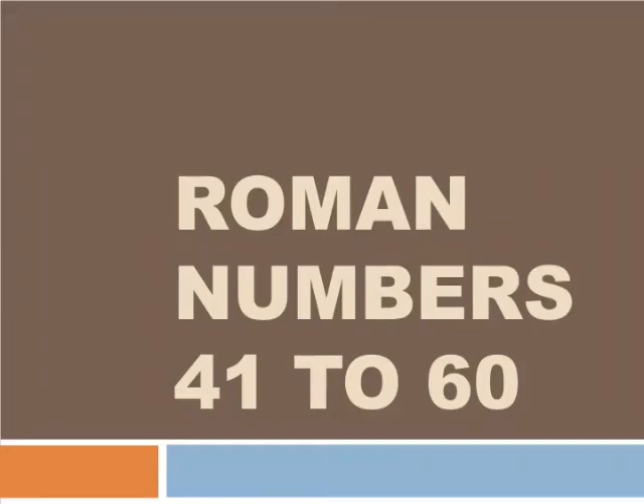Hello my dear friends, welcome back to my channel. In my last video I have taught you Roman numbers 21 to 40. In this video I am going to teach you 41 to 60.